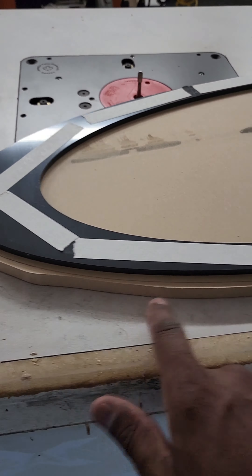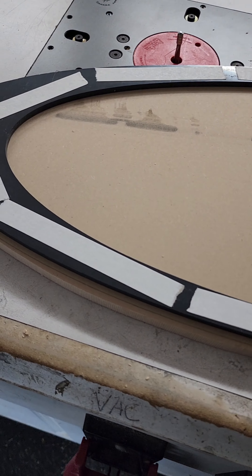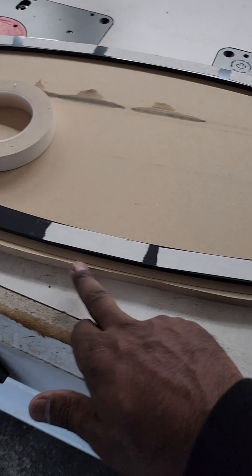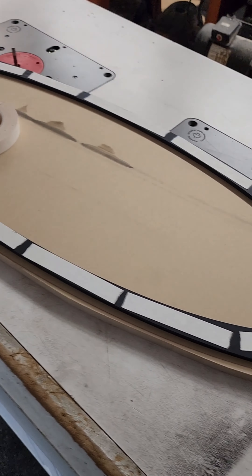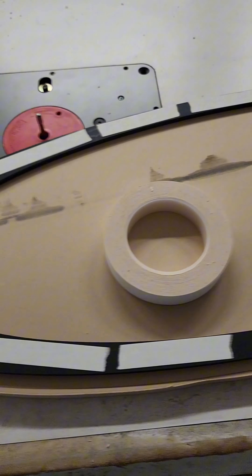This template tape stuff is cheap — what's not cheap is your material. Don't be cheap when putting it on. Your material ain't cheap, your time ain't cheap — just put enough tape on there and stick it down properly. You saw me walk all over it — do whatever you've got to do. Because when it slips and you're not using a pry tool, that's not good.